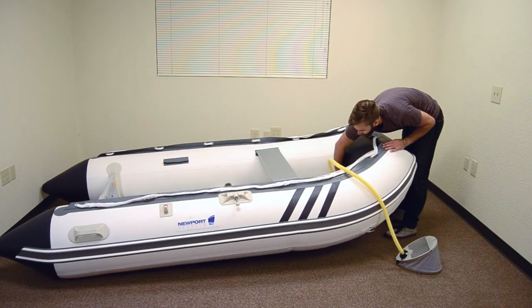Install your oars and you're ready to hit the water. Enjoy your Newport Vessels boat. See you on the water!